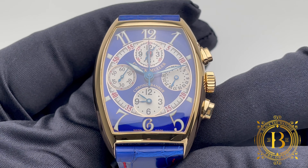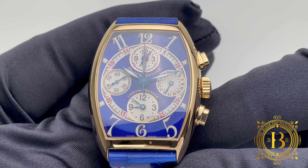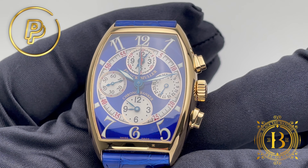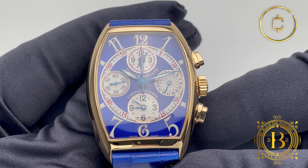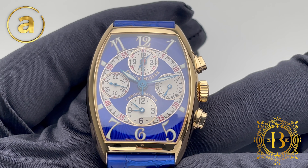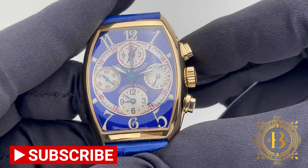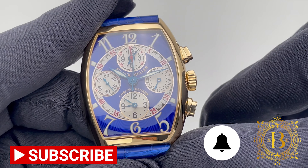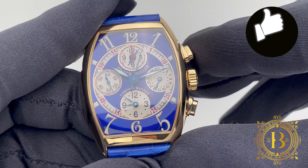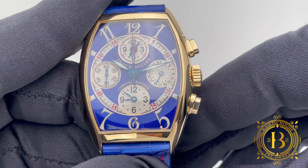For more info, click on the link below to visit our website or send us an email to sales@blacktagwatches.com. We accept all major credit cards, cryptocurrency, and trade-ins, and financing options are also available. Subscribe to our channel, turn on your notifications, and remember to hit like and subscribe if you like our videos. Thank you for watching and I will see you on the next review.